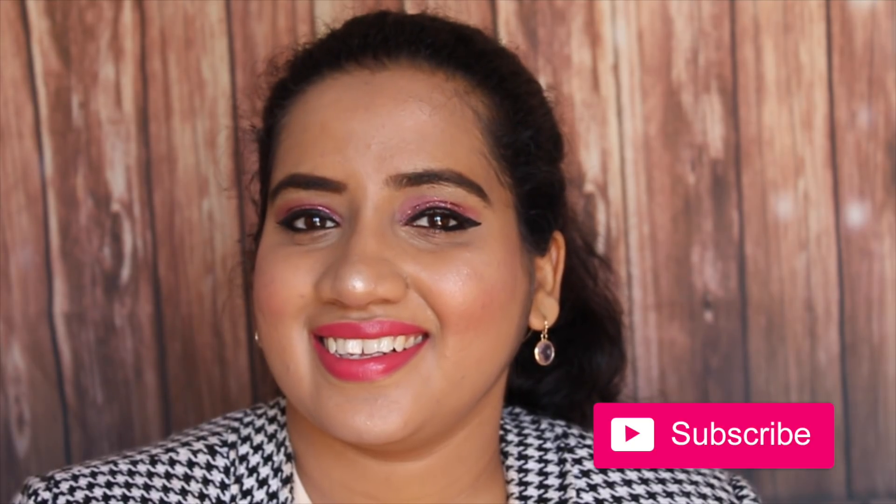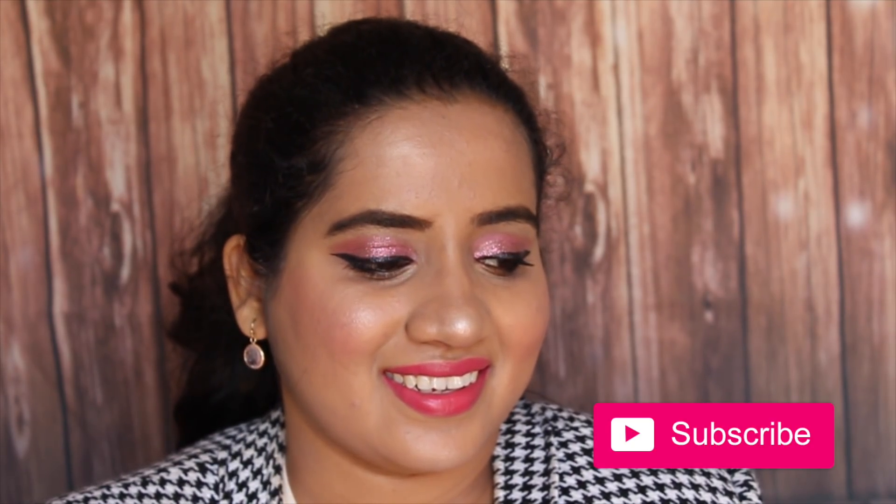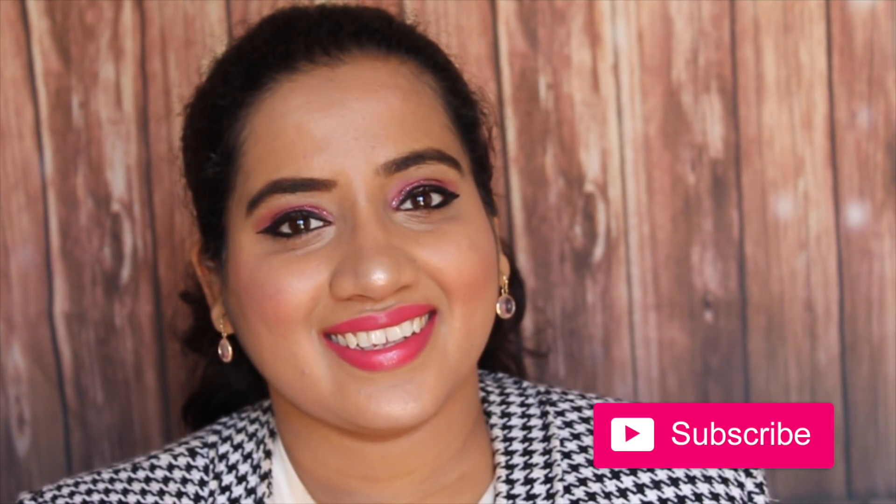Hi guys and welcome back to my channel. Today I have done this fresh dewy makeup look for winter. I have focused more on eyes, so let's see how I created this simple look.